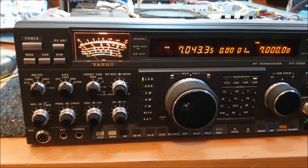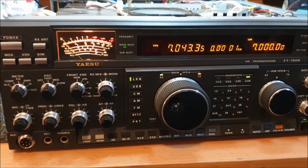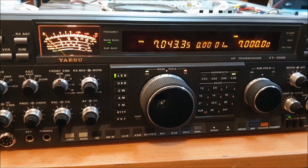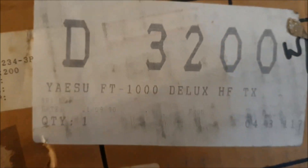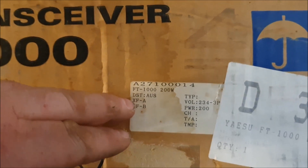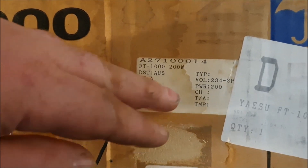On the bench at the moment is an FT-1000D — D for Delta, which stands for Deluxe. I'll show you how we determine that. Having the advantage of the original box, you used to have written on it FT-1000D for Delta.